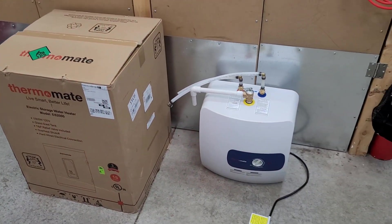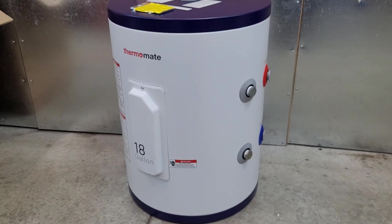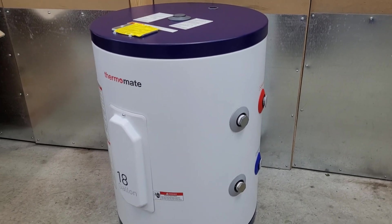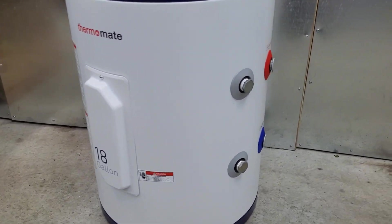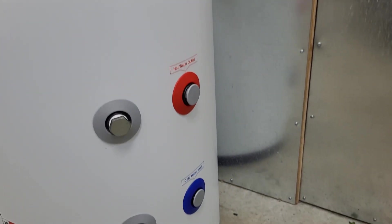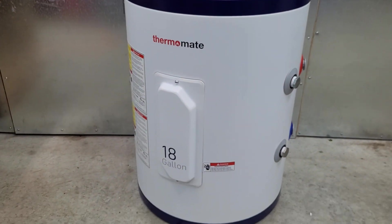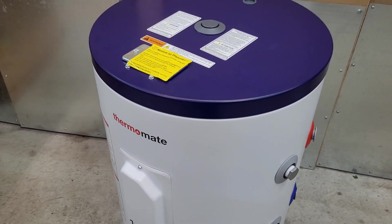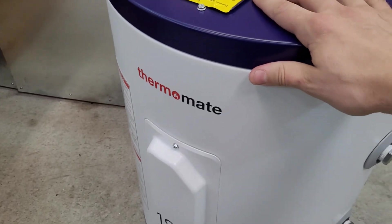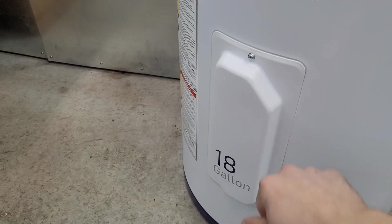Here we have the new tank — this is the 18-gallon, 120-volt, 1500-watt tank from Thermomate. Pretty standard-looking electric water heater. We have a single element, anode in the top hole, drain valve option in the bottom, cold inlet, and hot water outlet. It's got a nice matte color scheme to it. I did a couple electric Rheems for a business complex recently and the quality on them has gone way down for the price — this one is just a lot more solid.